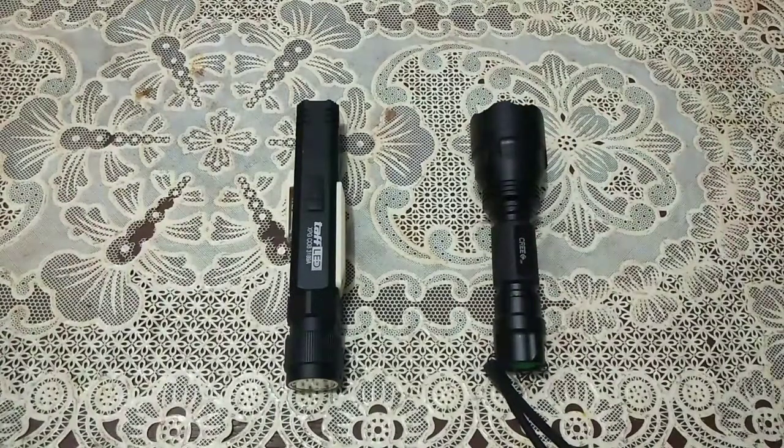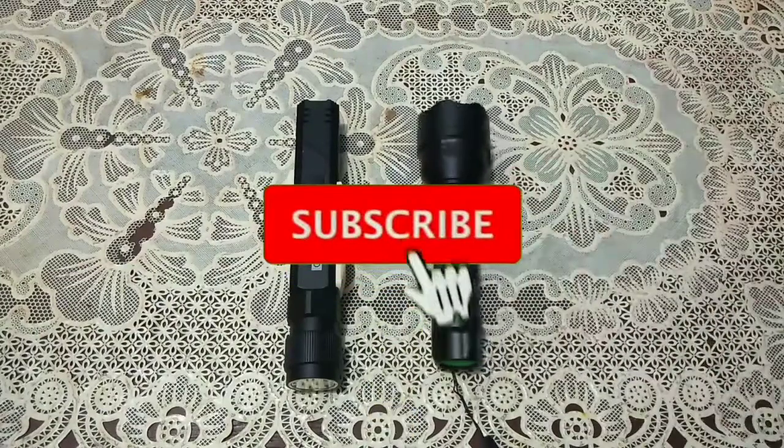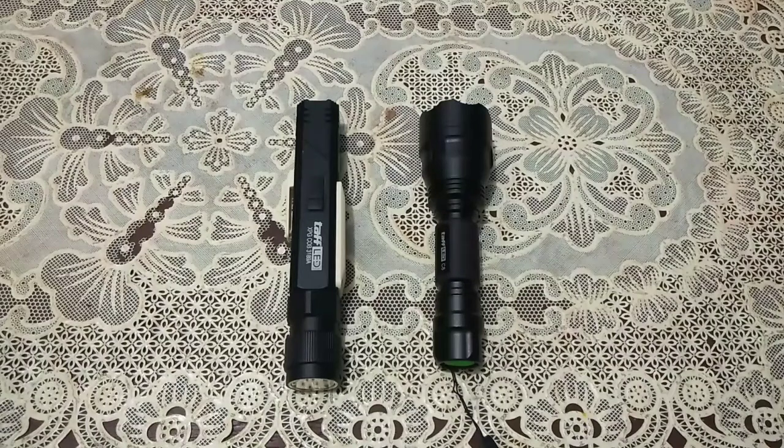Halo, selamat datang kembali di video channel saya. Kali ini saya akan membandingkan dua buah senter: XPG dengan C8. Kedua senter ini saya bandingkan karena memiliki dua mode sekaligus, dua fokus sekaligus dalam satu lensa. Jadi antara zoom dekat dan zoom jauhnya itu menyatu — satu lensa, dua zoom mode.